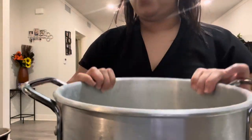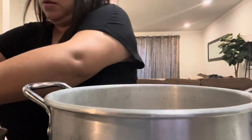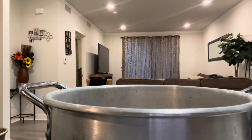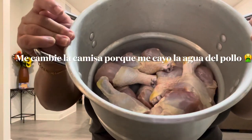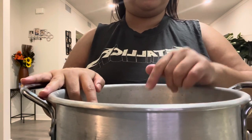You can mix chicken thigh, breast, or whatever you want — I'm just using drumsticks. This is what the chicken looks like now. I'm gonna grab the chile, strain it, and add it in here.